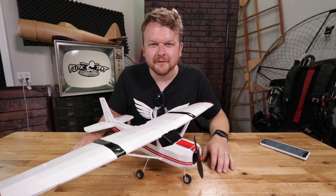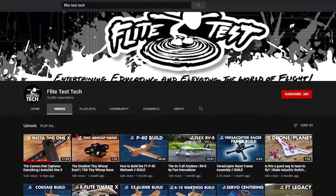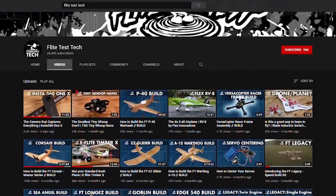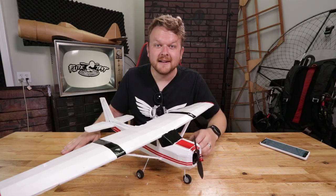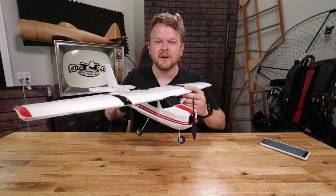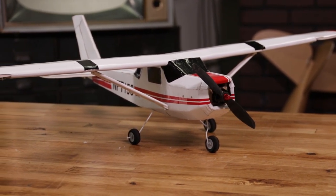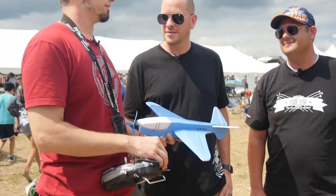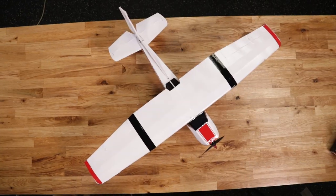Welcome back to the Flight Test Tech channel — this is our new tech channel, not our main channel, so make sure you subscribe. This is where you'll find all of our educational and resource-based videos. Today's a special day because we got another new airplane, and it's not just any airplane. This is a Flight Test design in collaboration with our good friend and community member Ben Harbour — the FT Commuter.